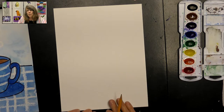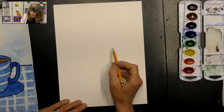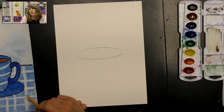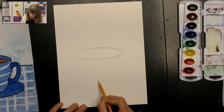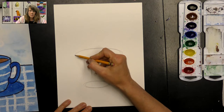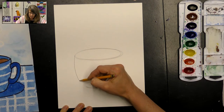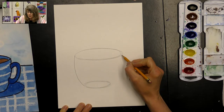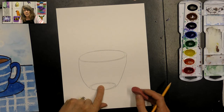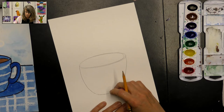We're going to start about the middle of our paper, with the paper in portrait direction, and draw an ellipse — it's just a flat oval. Lightly with your pencil, create that nice ellipse right in the middle. Then come down a little bit lower and draw a smaller ellipse. Connect these two ellipses with lines at their ends, drawing a little curved line down on each side. To make it look like a full cup, erase the top part of the bottom ellipse — this is why we draw lightly, so we can erase really easily.